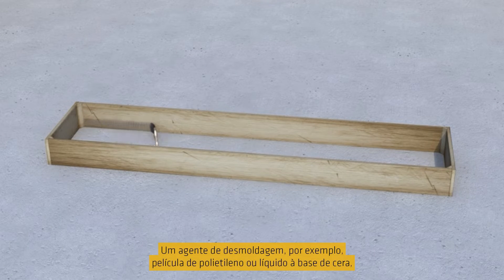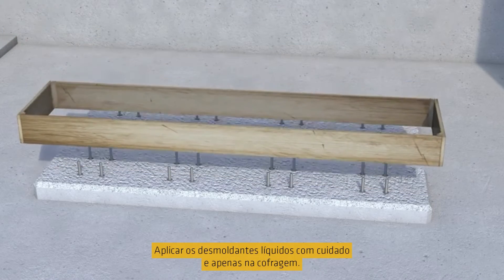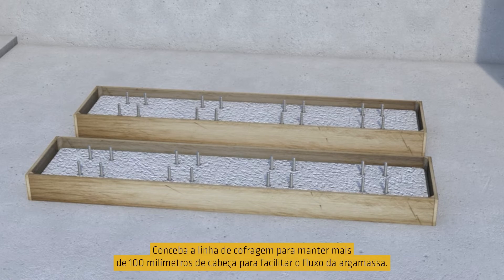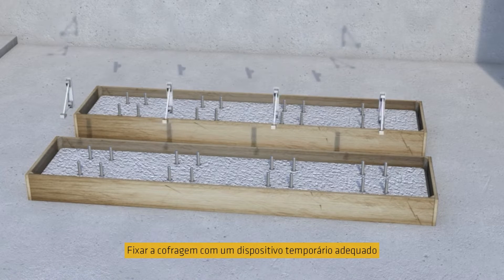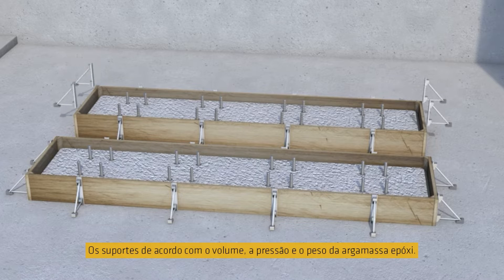A release agent, for example polyethylene film or wax-based liquid, is normally applied on the formwork to prevent adhesion of the grout. Apply liquid release agents carefully and to the formwork only. Design the formwork to maintain more than 100 millimetres head to facilitate the grout flow. Fix the formwork using suitable temporary supports according to the volume, pressure and weight of the grout.